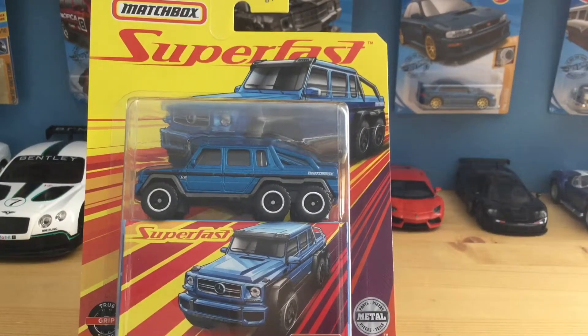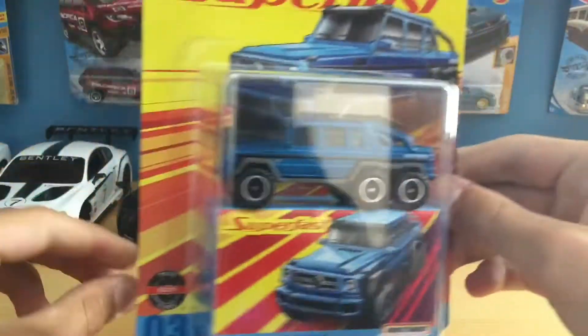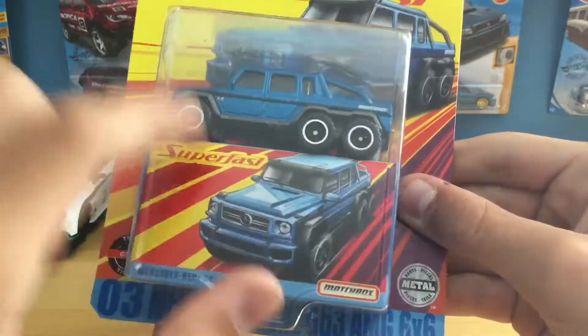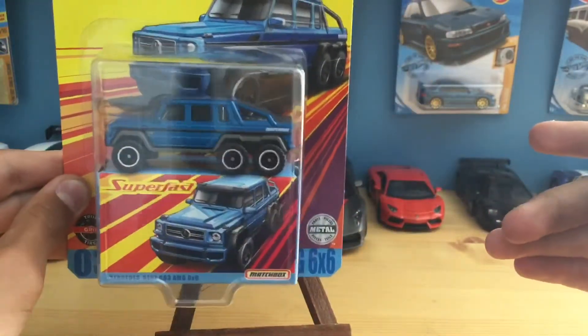Okay guys, so here it is. It's the Matchbox — I'm not going to open this up just because I think the packaging is just amazing. It's really cool. It's just like this big box, and I don't think there's anything under it, but it's just an amazing box. Just look at it — it's just the coolest thing.